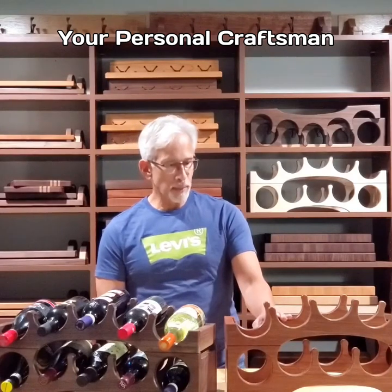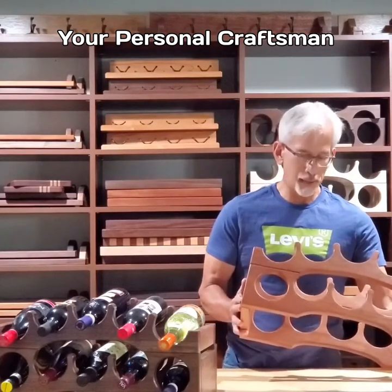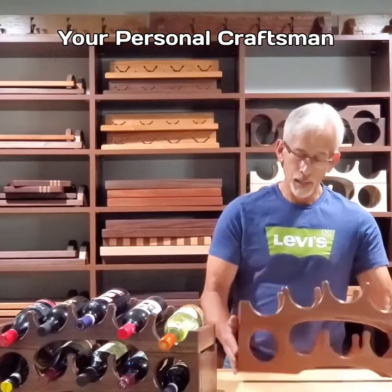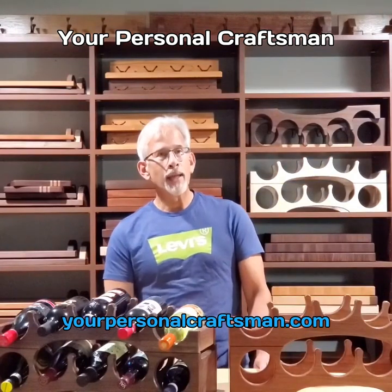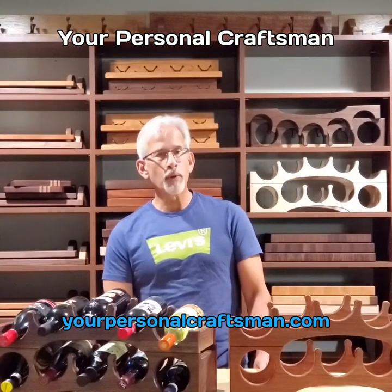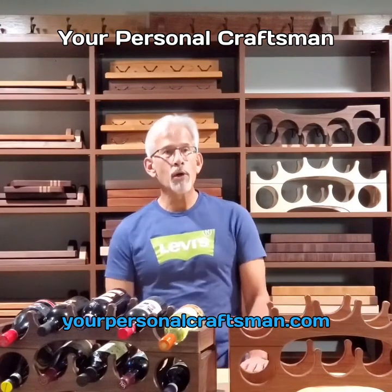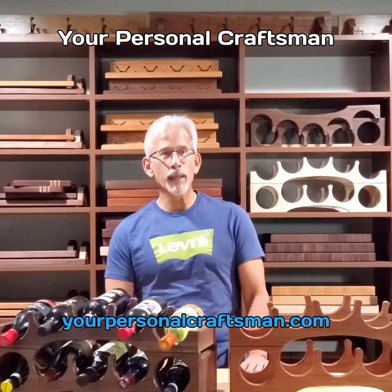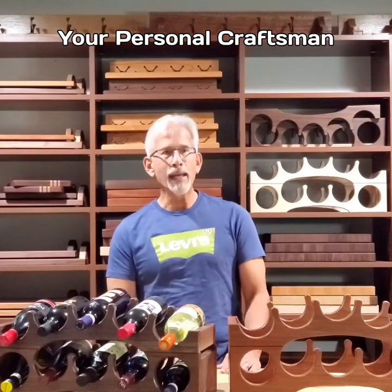I'm not about building something cheaply and this will last you a lifetime and you'll be proud of it on your counter. The crown is available on my website at www.yourpersonalcraftsman.com. I'm going to be doing a lot more of these videos over the coming weeks so please join me in watching them. Have a great day and be safe.